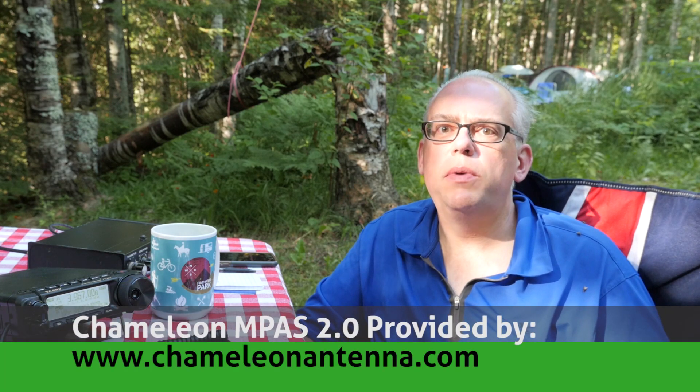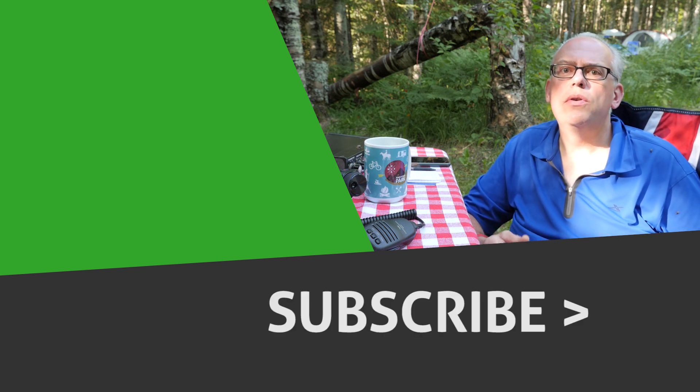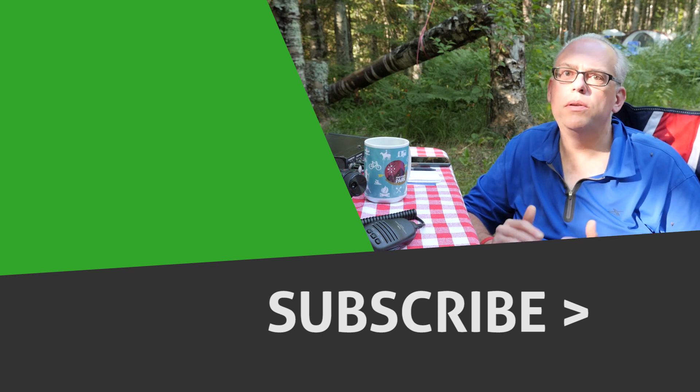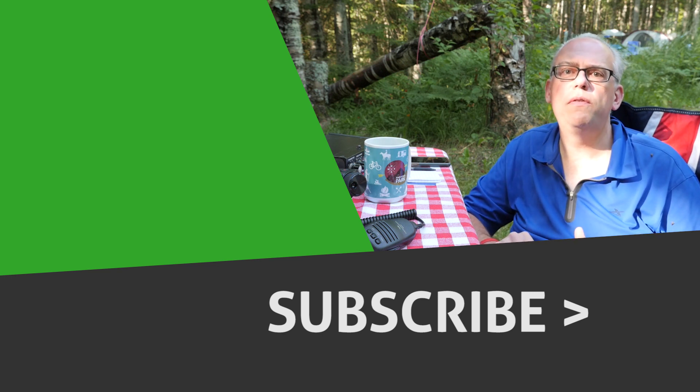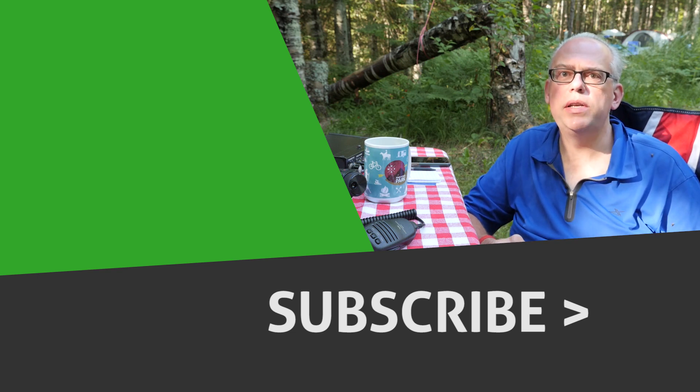Do you have any other questions about the Chameleon M-PASS 2.0? I'd love to hear them — leave them in the comments below. More articles and information can be found on my blog at www.jpol-antenna.com. If you liked this video, give me that big thumbs up, view other suggested videos, and if you haven't already, please hit that subscribe button and press the bell notification so you'll be notified when future videos are released. That's it for this time. I'm Michael KB9VBR. Have a great day and 73.